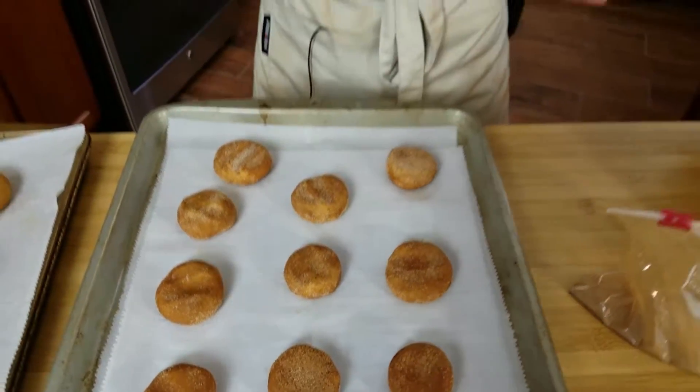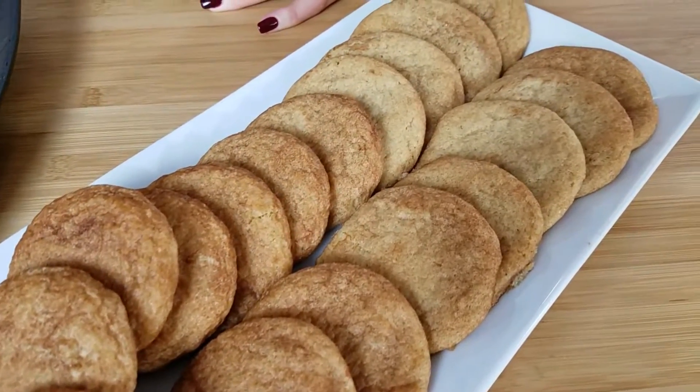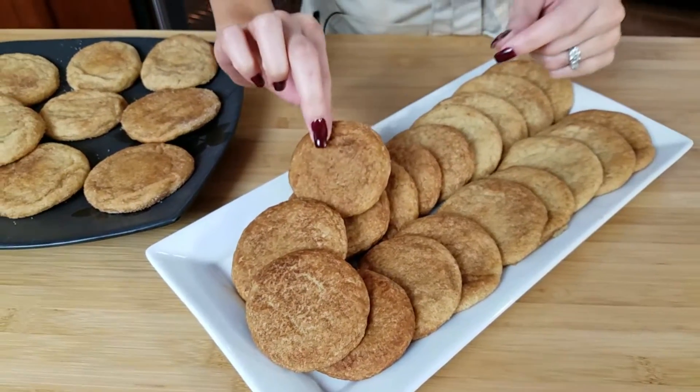Our snickerdoodles are completely covered with cinnamon sugar and they're ready to go in the oven — 350 degrees, 8 to 10 minutes. This is the important part: what makes a snickerdoodle good is all about how long you bake it. Do not over-bake these — 8 to 10 minutes max. The center will still be a little gooey, but that's okay because as they cool they'll harden a little bit. You want it to be a little gooey in the center. And this is the final result — they're absolutely gorgeous and they smell so incredibly good.